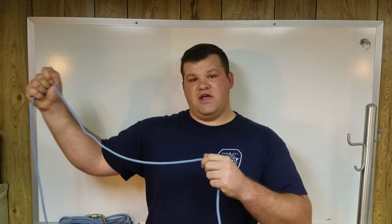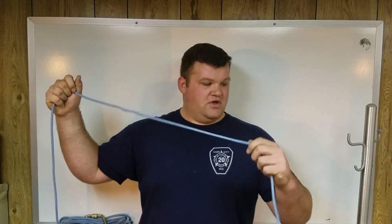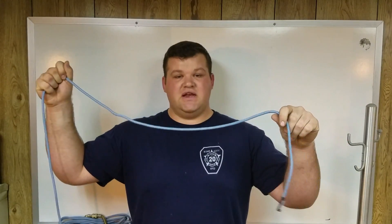So if your rope's in a big pile on the ground, that's the standing end. Or if it's anchored somewhere you can't move and you're on this side doing something with it, this is the standing end. This is the running end.